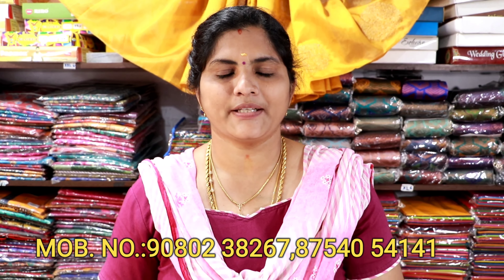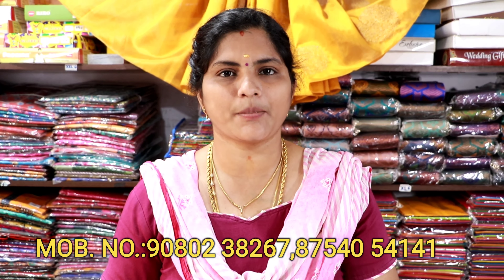You can see the saree collections in our shop. You can place the colors in the shop. You can contact the shop number in the description box. You can purchase the saree. Thank you.